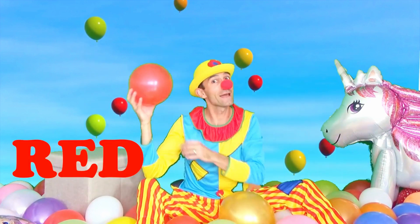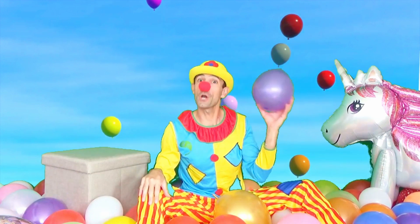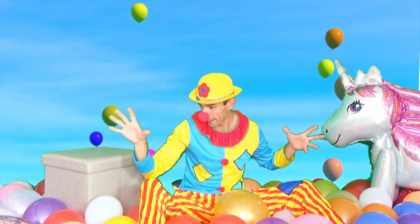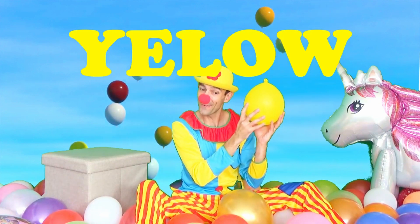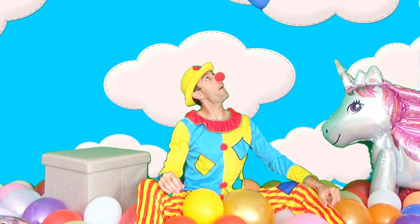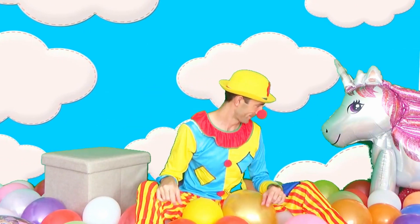That's a red color. Red. That's a purple. Purple color. Wow! That's a yellow. Yellow color. That's a blue. Purple color. Red.